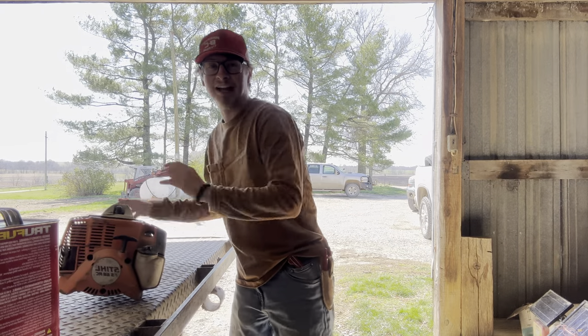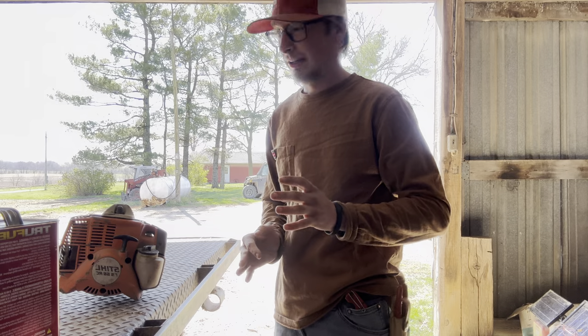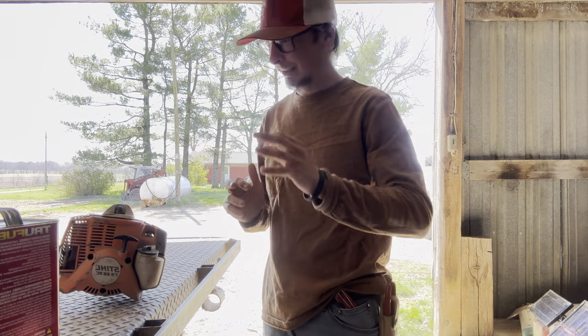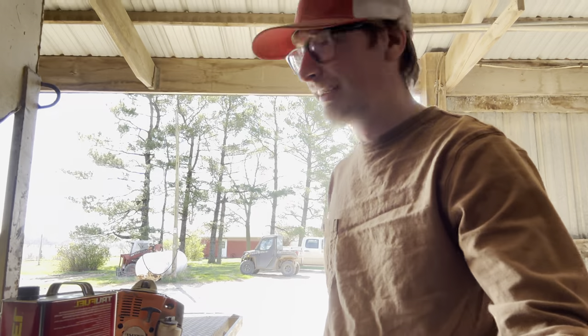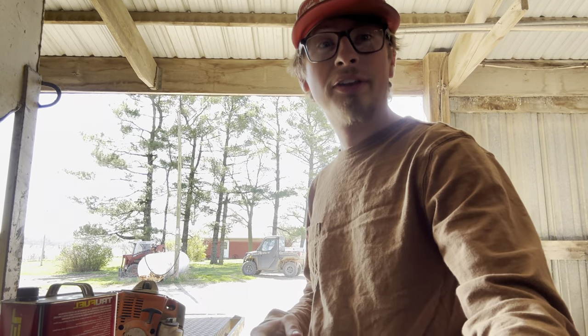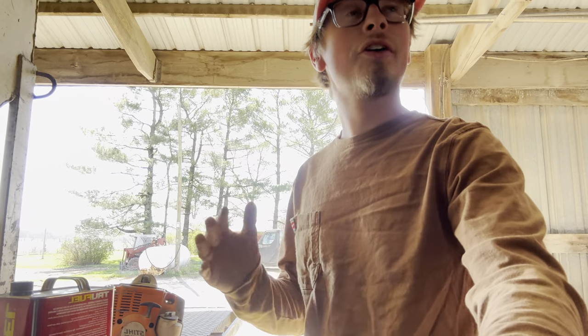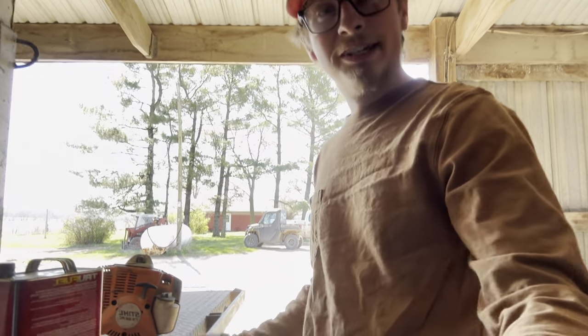It sounds a little rough but guys, I kid you not, that was literally the first try. Like, I did not expect that — that thing has sat all winter. My shop is enclosed but it's not insulated or anything. Steel for the win guys, please sponsor me.